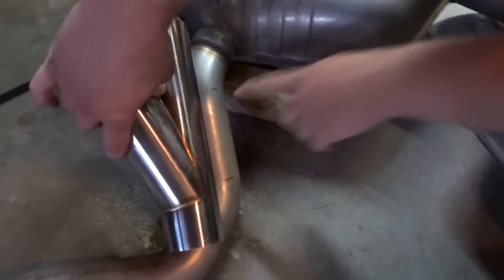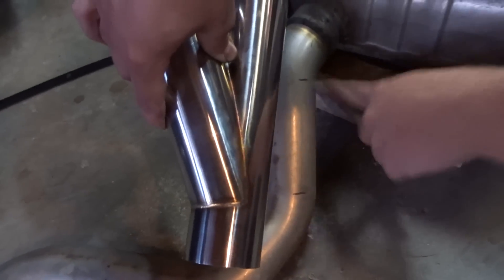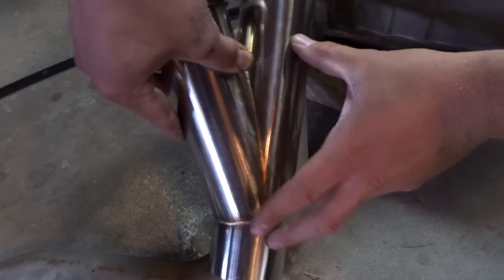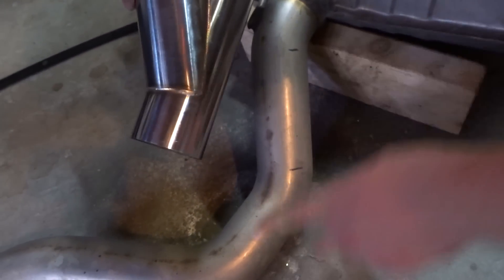I marked it right here and right here. What we're going to do is cut just this straight part out, then cut that and cut that, and just pop this middle piece right into there so we don't have to worry about the bends or anything. I'm going to make these cuts now.